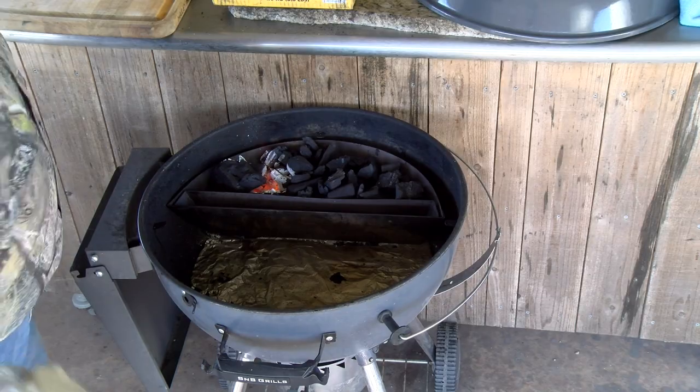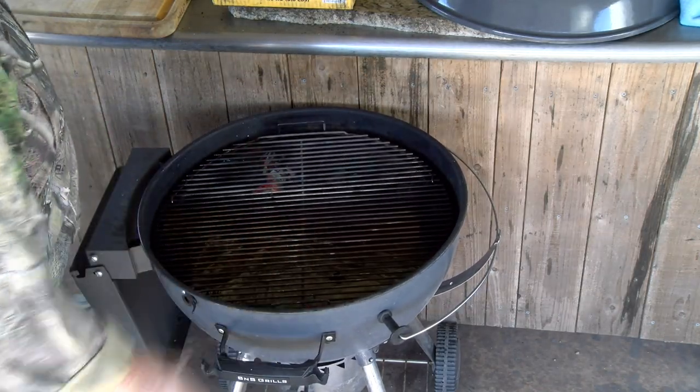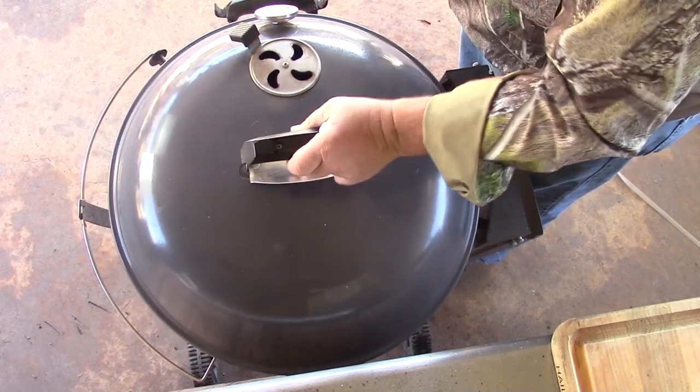Got a fire going. I'm going to put our grate in. That's good. Lid's going to go on. So you can see we're set up for an offset cook.